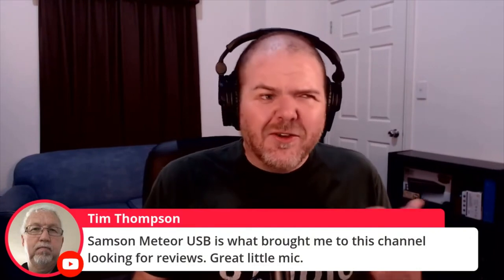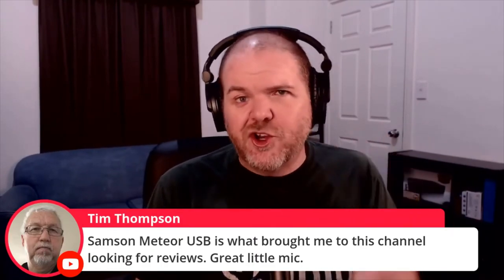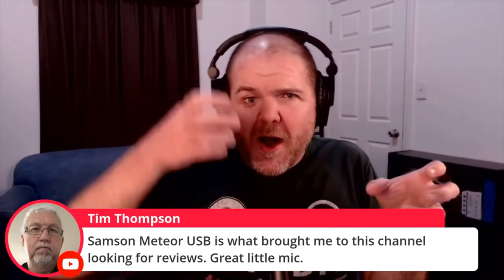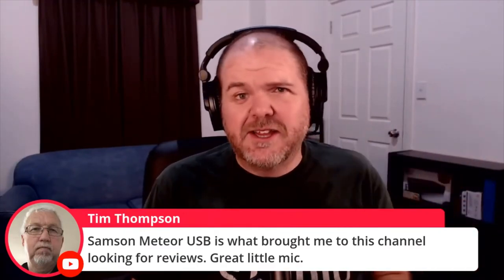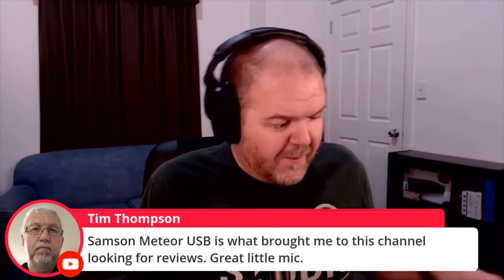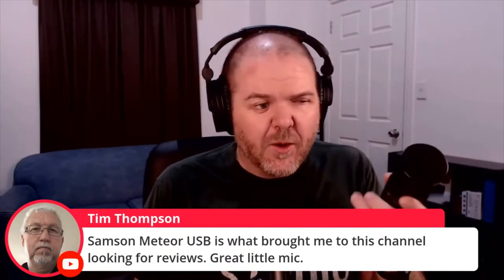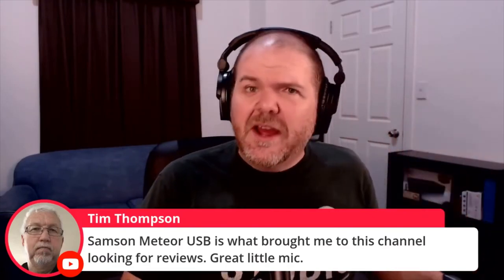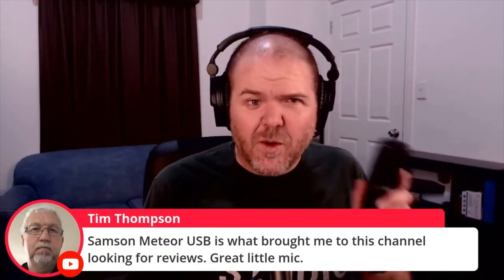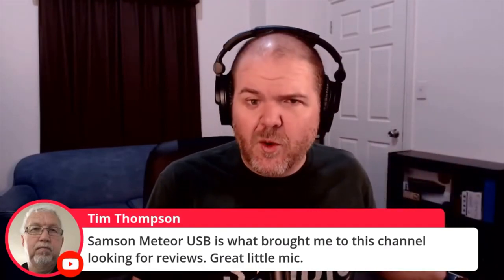Tim Thompson said the Samsung Meteor USB is what brought him to this channel — great little mic. When I talked before about USB microphones, there's nothing wrong with a USB microphone. I just warn people up front that if you choose a USB mic, when you go to upgrade, you kind of leave that mic behind and have to get a new setup. The Samsung Meteor is a great little USB mic — it's about $60 and you're set up. But if you then want an Audio-Technica AT2020, you've either got to buy the USB version or set yourself up with an audio interface and mixer. Let me reiterate: USB microphones are actually great. The quality of the mic and the quality of the interface going in is really good — it's plug and play and the quality is quite good.